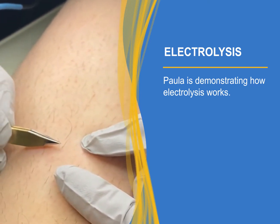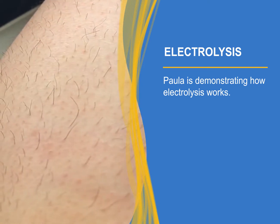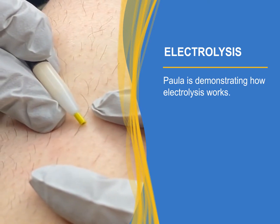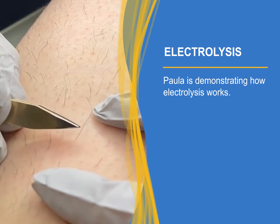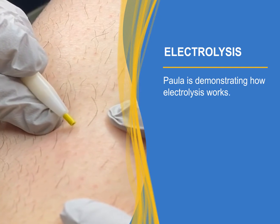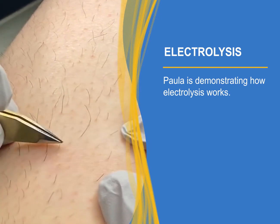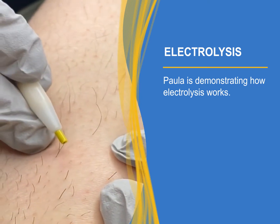I'm gonna try just once more. At this point I know that I killed the hair — it slides out. Let me do a few more.